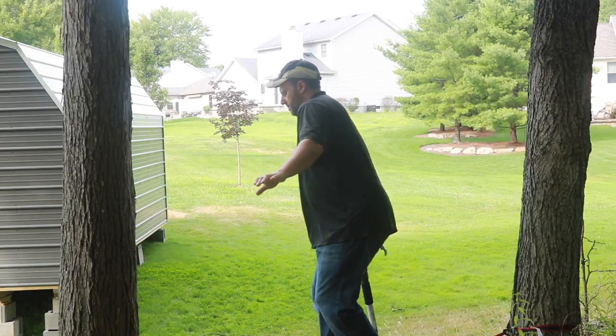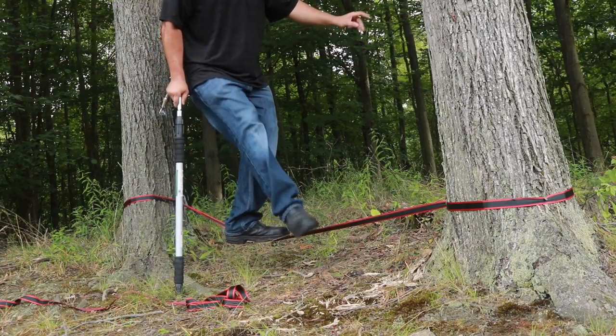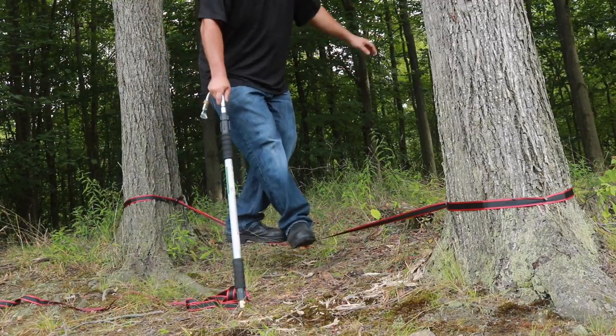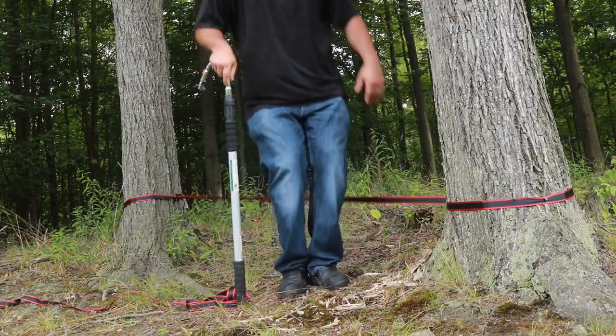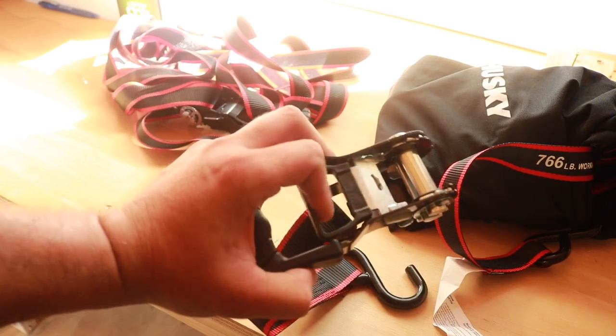Don't mind that stick in the background. Take this to another angle. There it is. We're almost there. It's still high in the air. And the dismount. I know that was death defying. Very nerve wracking.